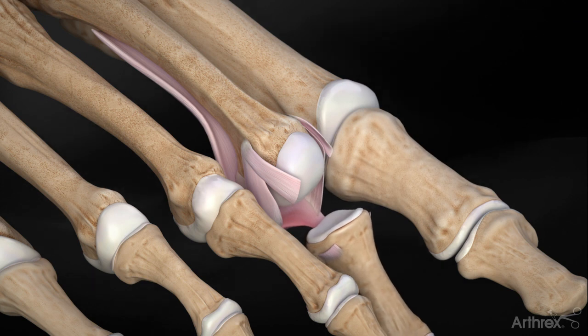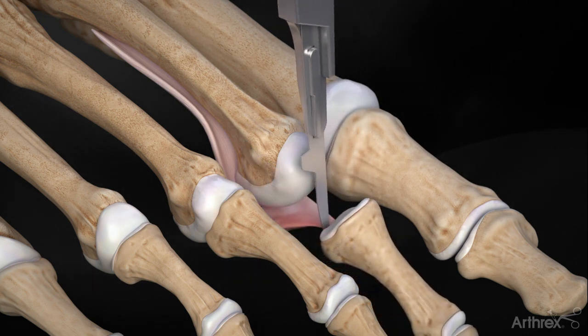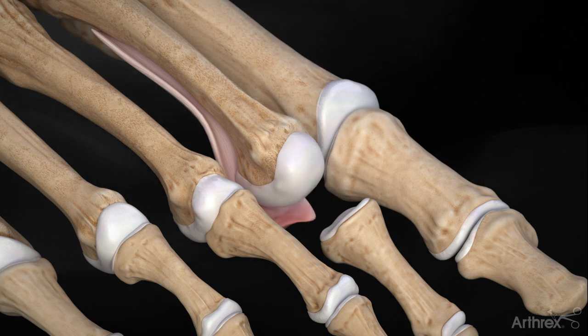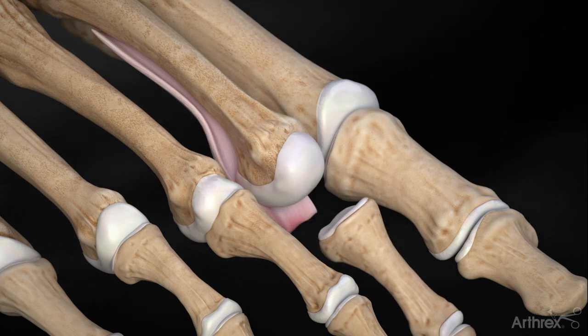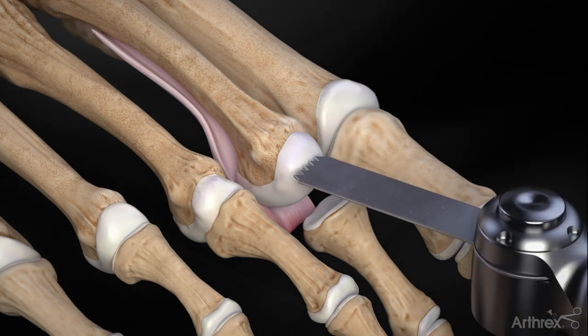The surgeon may choose to complete the tear of the plantar plate by excising any attachments at the base of the proximal phalanx. Next, an osteotomy is done of the metatarsal to shorten it while also allowing for better access to the plantar plate.